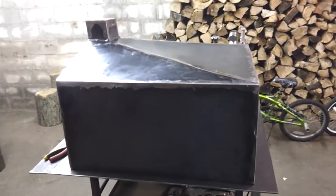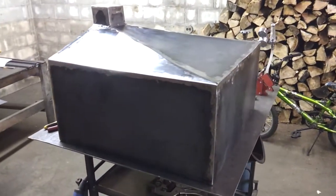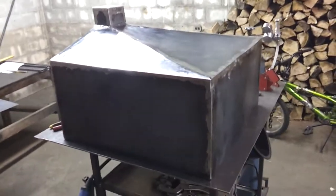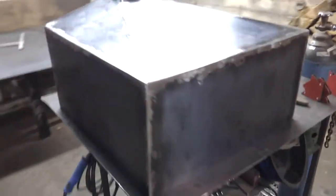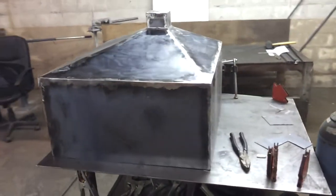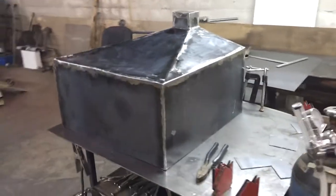This is video number two of the centrifuge stand for the veggie oil car. Basically done with the top tank — you can see here it's upside down right now, that's the sump.